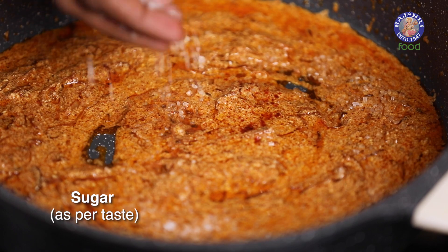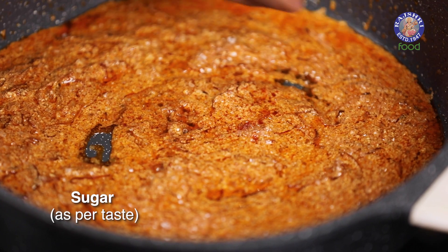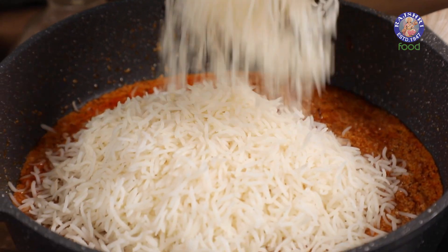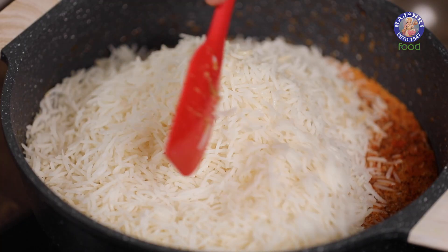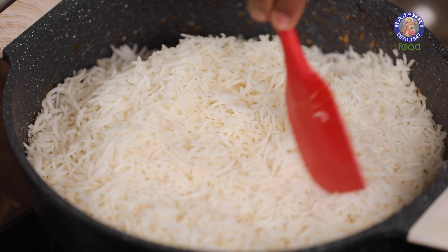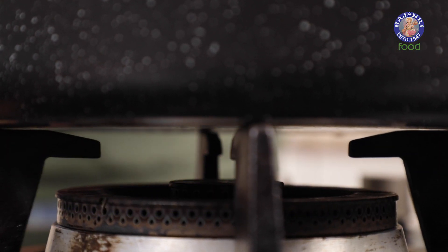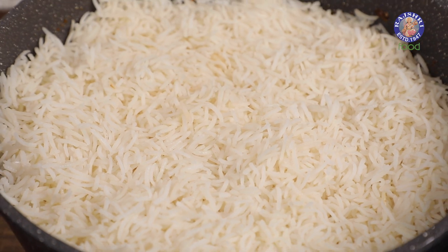Before adding in the Rice, let's sprinkle in some Sugar — this is completely optional. Let's spread the Rice like so, without pressing of course. At this stage you can literally turn the flame off, because the garnishing will take a little bit of a moment.